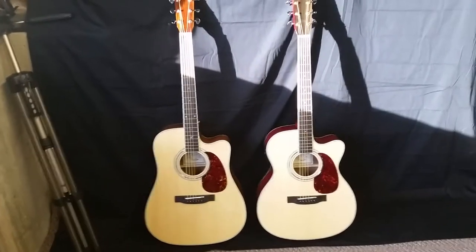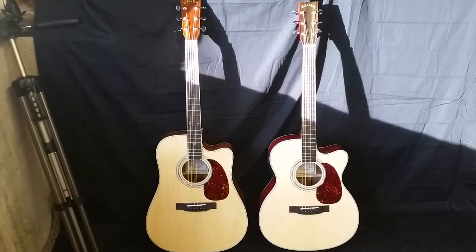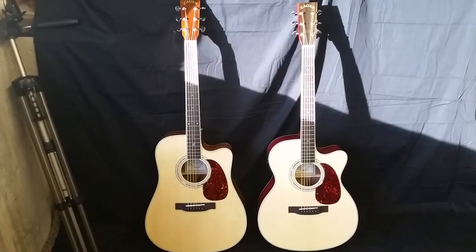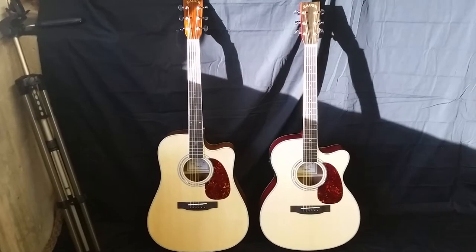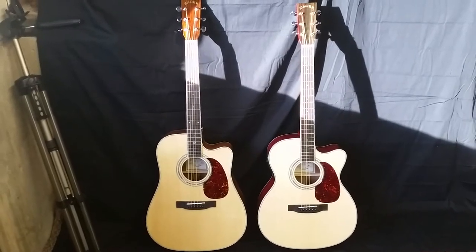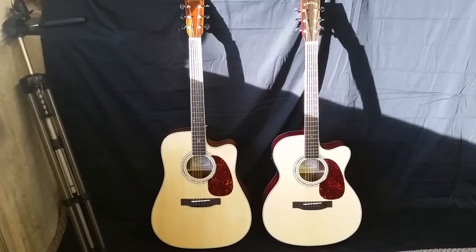Dennis Jr. here with Zager Guitars in Lincoln, Nebraska, here in the recording studio with my father late this afternoon. We're going to do a guitar walk-around on one of our favorite guitars. This is a guitar my father plays full-time — it's our Zager ZAD 50 CE OM size.